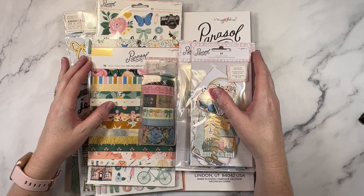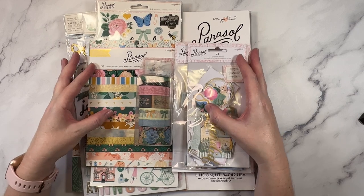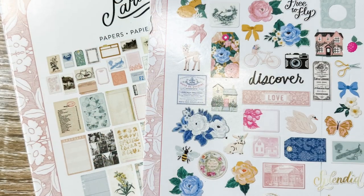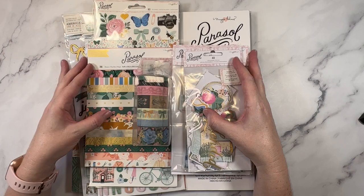Hey creative friends, it's Gwen and I'm back today with an unboxing video. I am so excited. Parasol by Maggie Holmes has now arrived in the studio and I can't wait to share it with you.